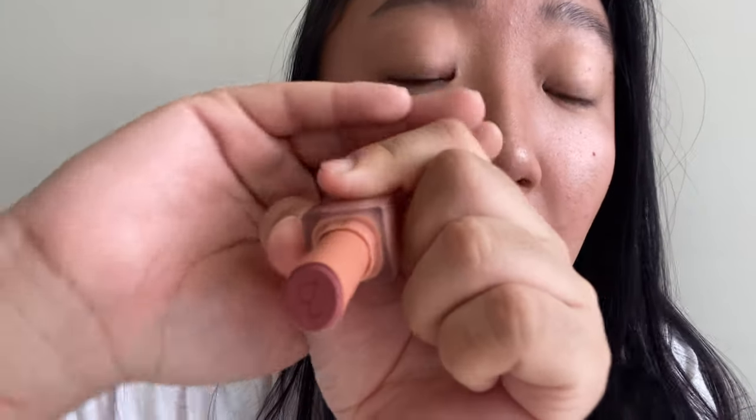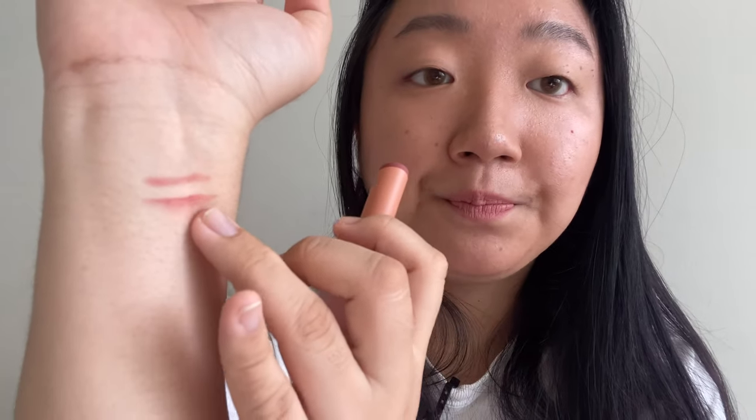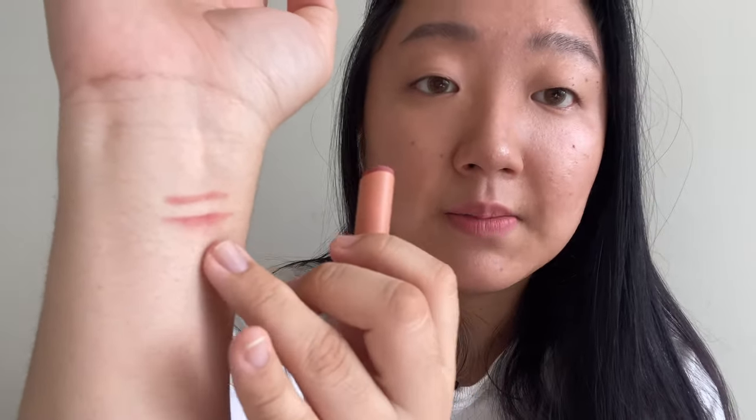Let me clean that up. I did the matte lip first, so let's do that. It has their Rom&nd signature on it — can you see it? I'll swatch this one too, under the lip liner. It's a very similar shade — this is the matte lipstick.